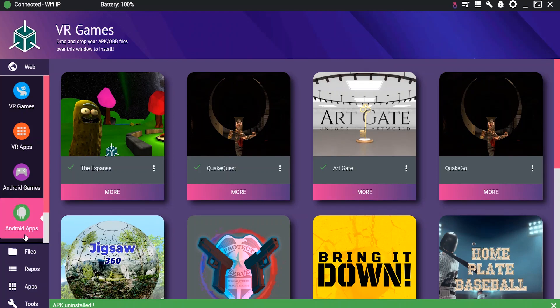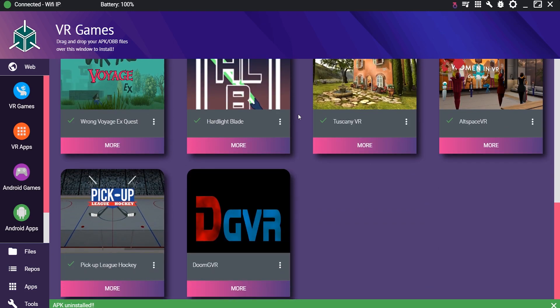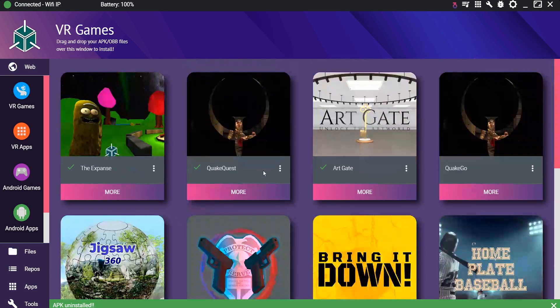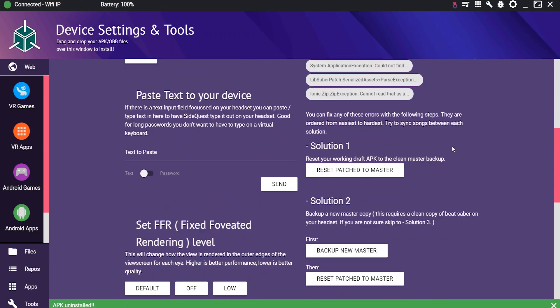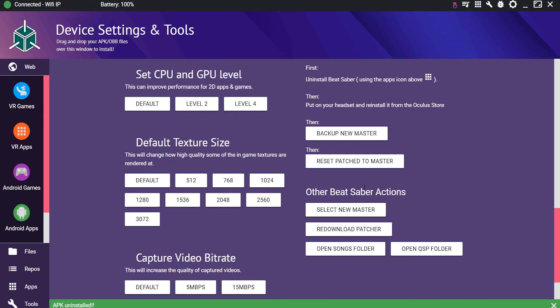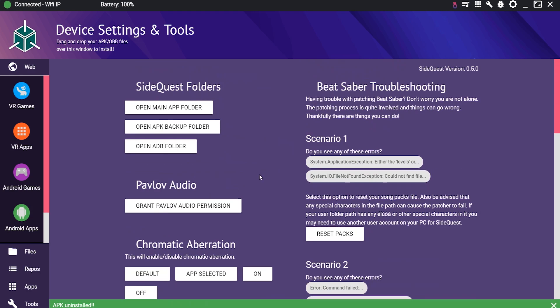I have my Oculus Quest plugged in, and as you can see I have all these apps downloaded — I've tried almost all of them, very great apps. Also, I'll be able to record higher quality on the Oculus Quest because I've been able to go to Tools and upgrade the capture video bitrate to 25 megabytes per second, which is really cool.